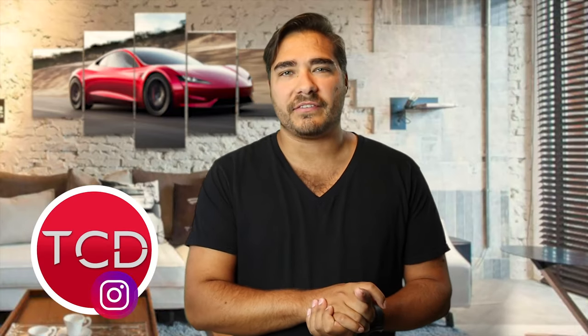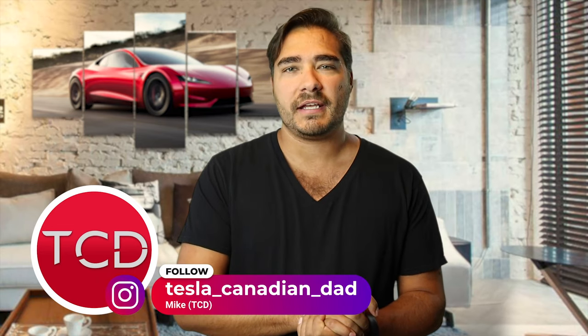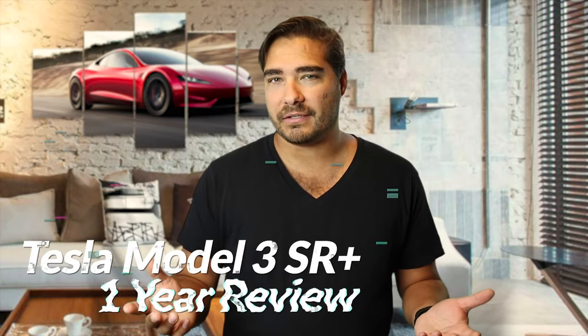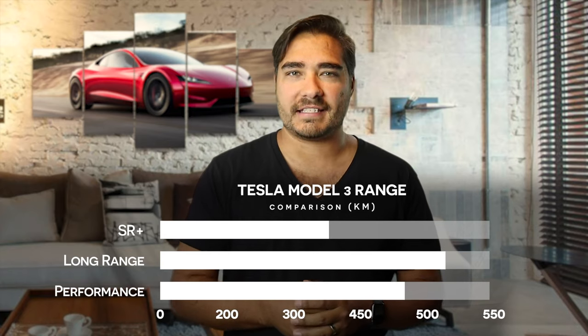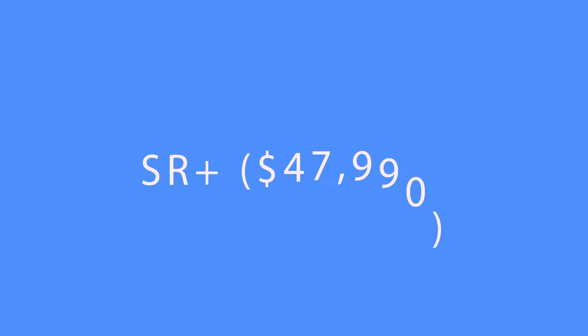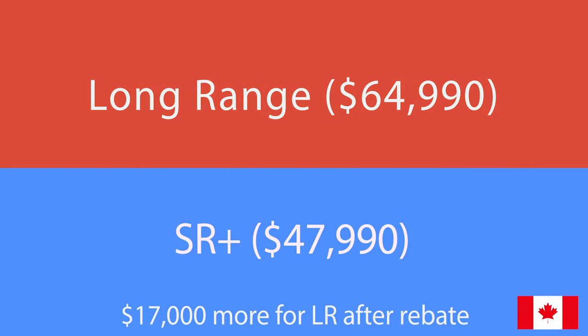What's up everybody? Welcome to a new episode of Tesla Kidding Dad. Today we have a big episode. It's been one year since I bought my Standard Range Plus and it's time to review it. First things first, range is king in the EV world — I'm sure you've heard a lot of people say that. But if you are like me and the only option to get into the Tesla world is the Standard Range Plus, is that the right decision?